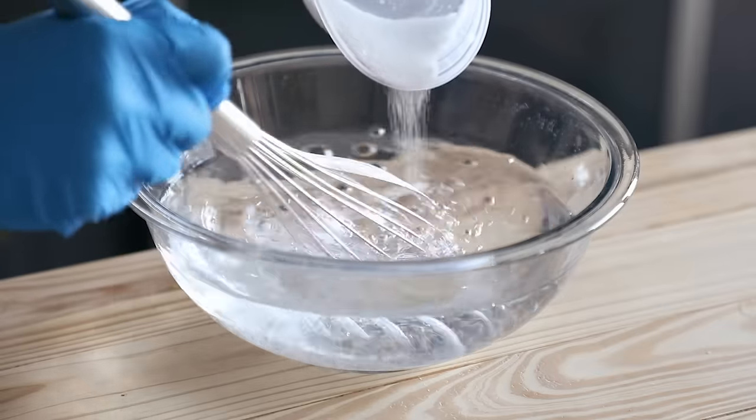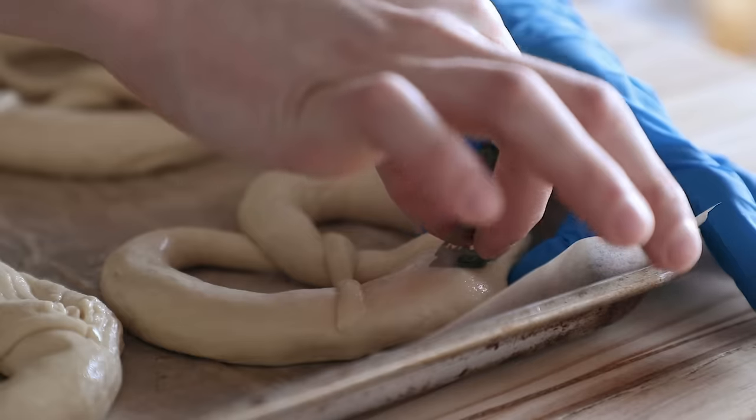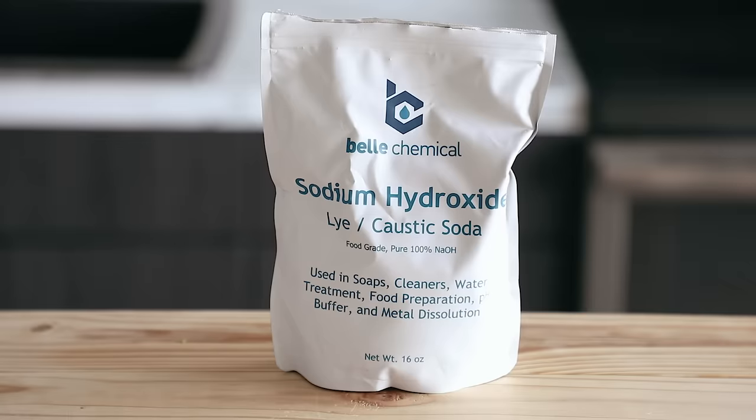What I'm really talking about is dipping your pretzels in a weak food grade lye solution prior to baking. We'll discuss all this stuff later, and there are alternatives which I'll mention because I know it can be scary for some people. But at the end of the day, lye — aka sodium hydroxide — is king for pretzel making. It's just the traditional way.